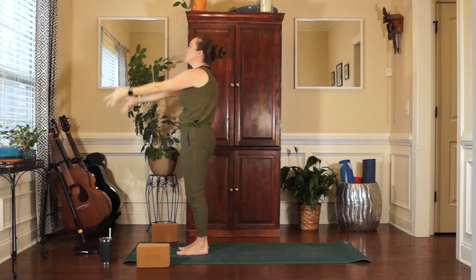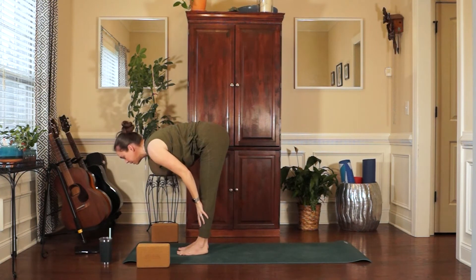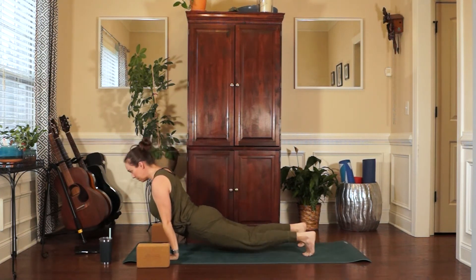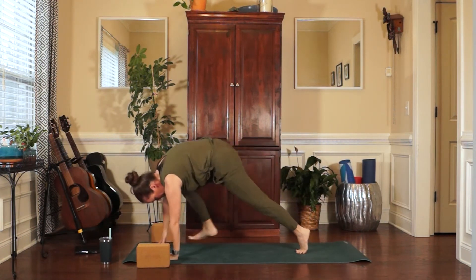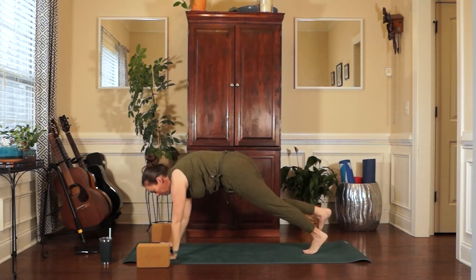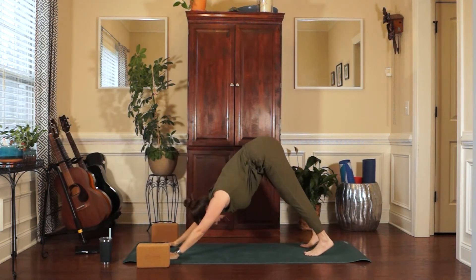Inhale, reach the arms up, sink the hips back. Exhale, Forward Fold. Inhale, Halfway Lift. Exhale, plant the hands. Step it back — Plankasana. Inhale to Urdhva Mukha. Exhale, Adho Mukha. Inhale, lift the right heel, plant it through. Inhale, come up — Warrior One. Exhale, frame off the right foot, flow through on the right side. And back to Downward Facing Dog. Inhale, lift the left heel. Plant the left foot in between the hands and come up — Warrior One. Exhale, frame of the left foot. Flow.